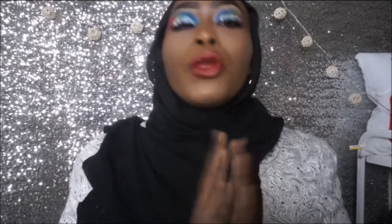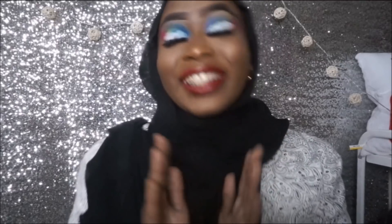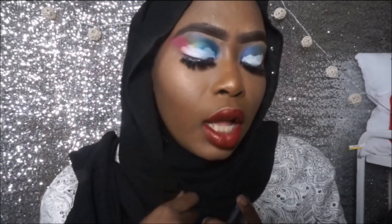Hey guys, welcome back to my YouTube channel. Back again with another video — a makeup tutorial video actually. As you can see by the title, I'm going to be recreating one of James Charles's makeup tutorials where he did a kind of rainbow with a white cloud on top.